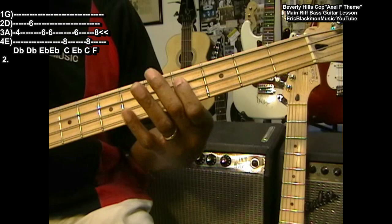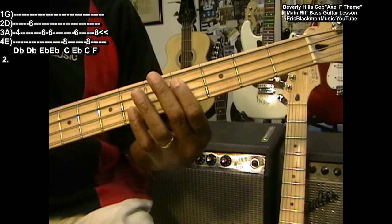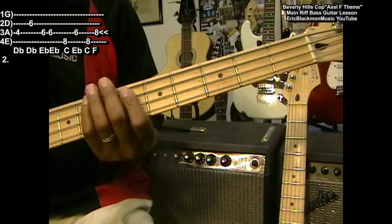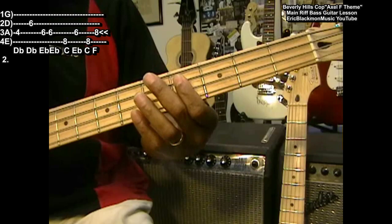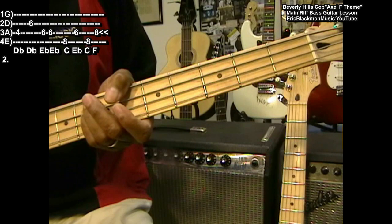Just like that — octave. Then we're going to move up to E flat, which is at the sixth fret. We're going to move the position again to the sixth fret and do E flat twice. C at the eighth fret — we're in position for that C. Eighth fret: E flat, C, and then F at the eighth fret, and slide that down. So it goes like this: D flat, D flat, E flat, C, E flat, C, and then F. Lay down on that F and slide it back.